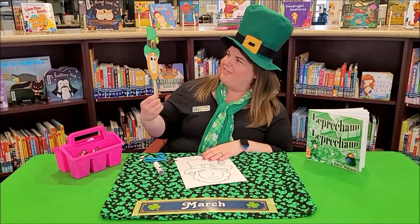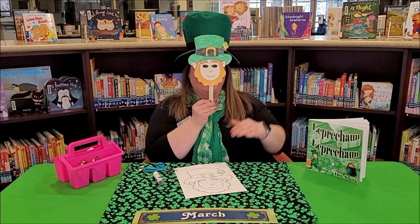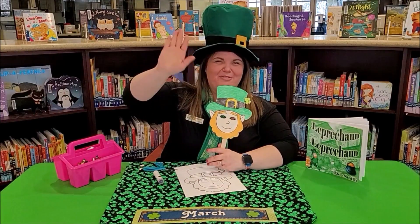There you go! Now we have our own leprechaun mask on a stick, just like that. I hope y'all enjoy that craft, and I will see you next time — bye, friends!